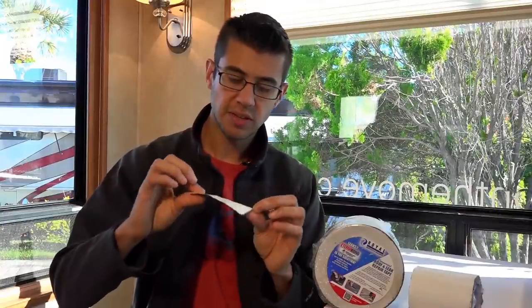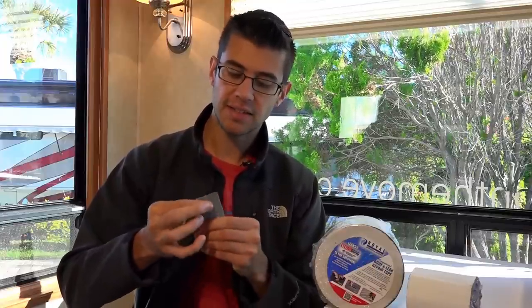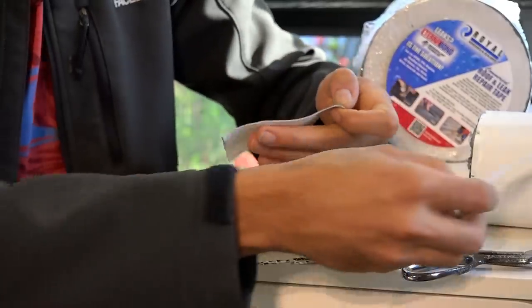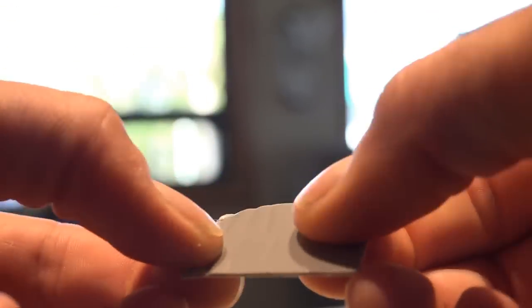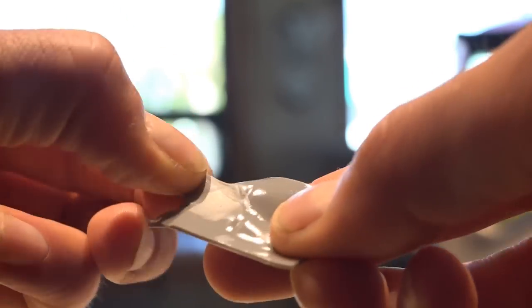This stuff can be cut pretty easily. You can see I cut just a small piece off of it here. It's got a white front side that is incredibly UV resistant and designed to stand up in the sun. On the back it's not sticky because it's got a little plastic piece that you peel off, and once you peel it off you expose this gray material that is incredibly sticky. You can see if I stick my finger to it, it will just stretch and peel off. This stuff will goo into almost anything and make a permanent watertight seal.